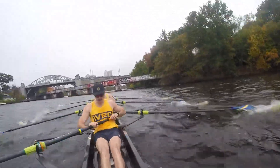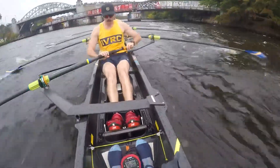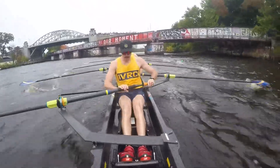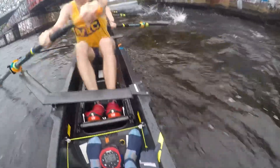All right, bridge is coming, about 15 meters. Rhythm, loose and long. Good. All right, we're going to max it out for 10 in the clean water. Ready, in two — one.